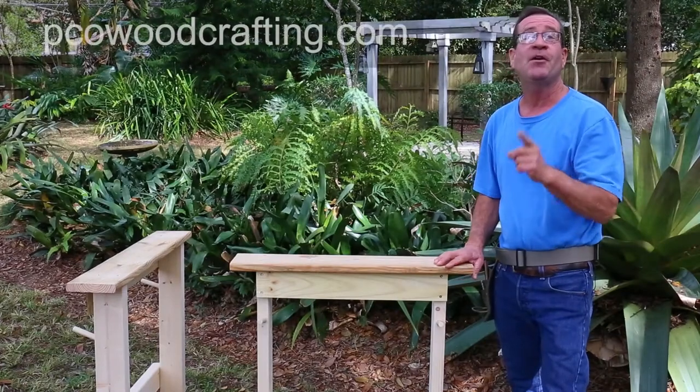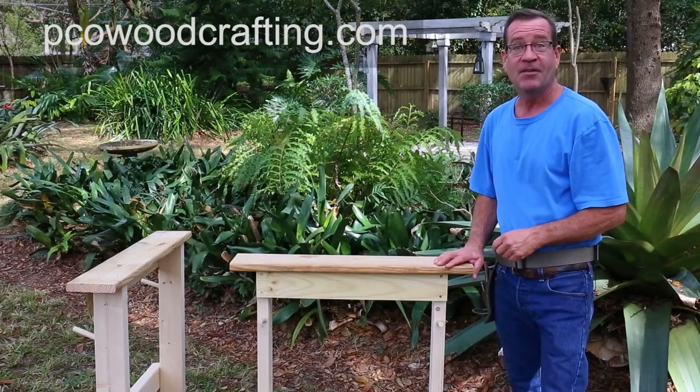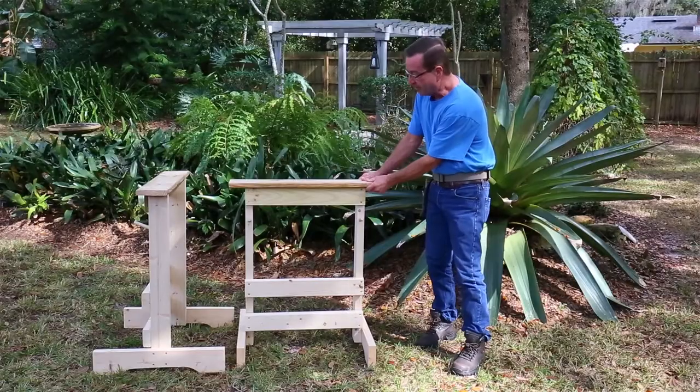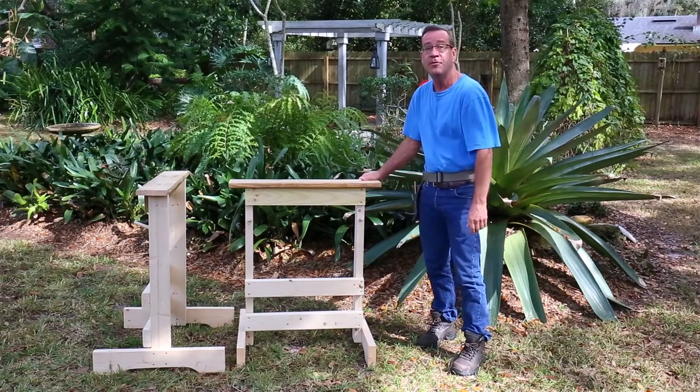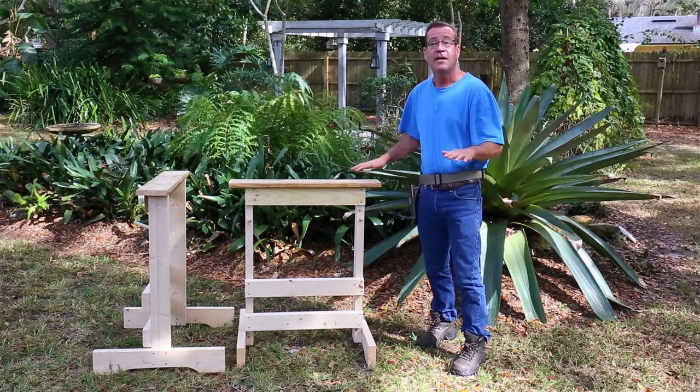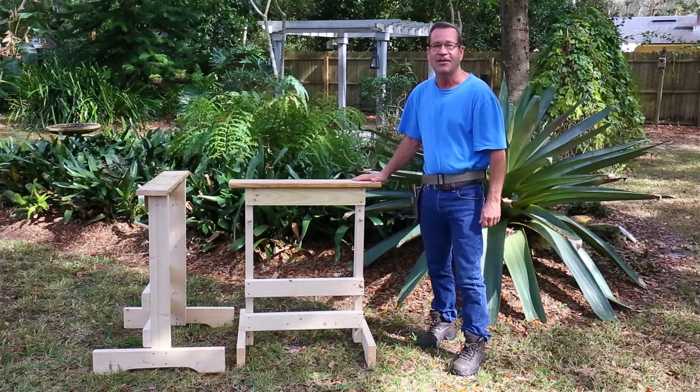Hi there, I'm Patrick with PCOWoodCrafting.com. Today I'm going to show you how to build these custom sawhorses. They're really great sawhorses, very heavy duty, and unlike other sawhorses, they're up high so you don't have to bend over to work on your projects.